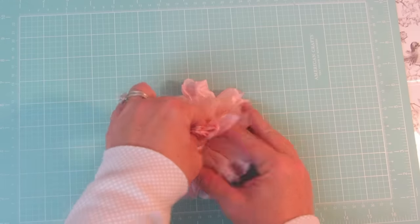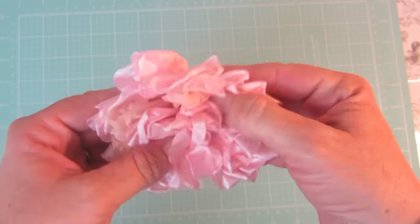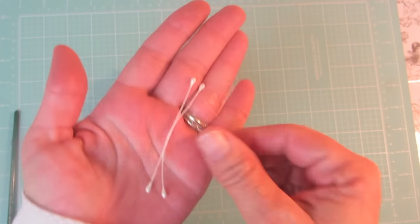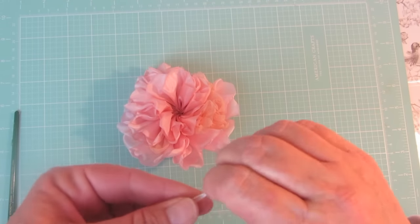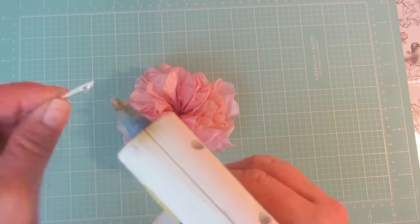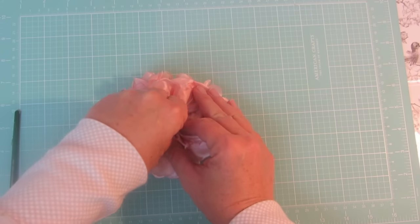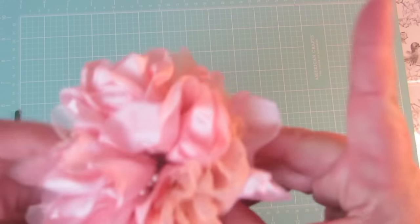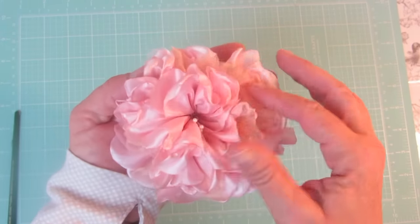That's what gets the flower to puff up like a peony and be fluffy, as opposed to just laying them down flat. I'm going to use some stamens for this one because I don't want a big bulky center that will flatten out my flower. Add a little bit of glue going up the edge a little bit, stick that down in the center, and give it a squeeze until the glue is dry — and it will look like this.